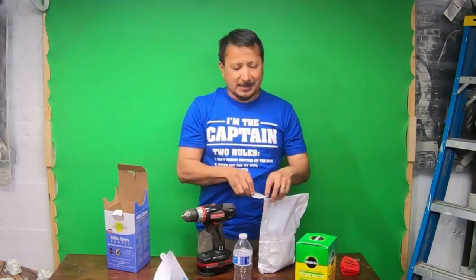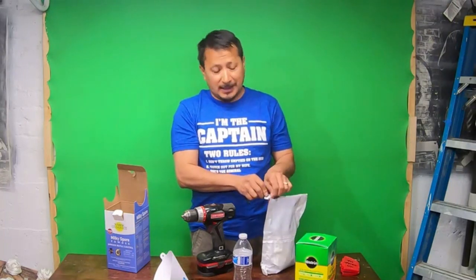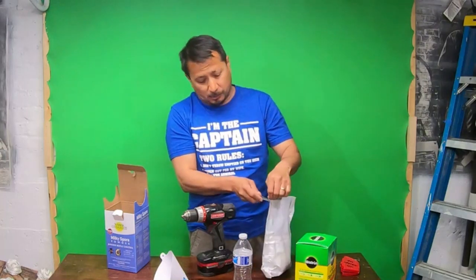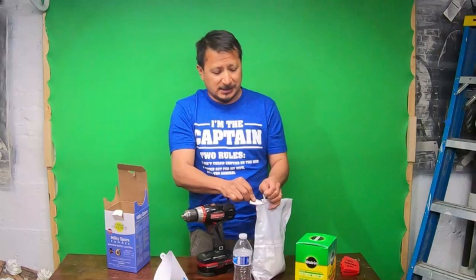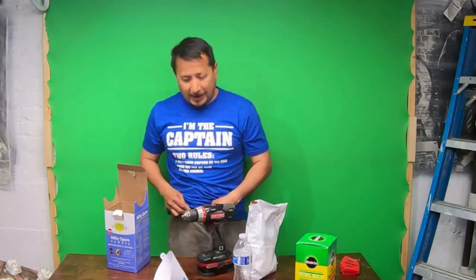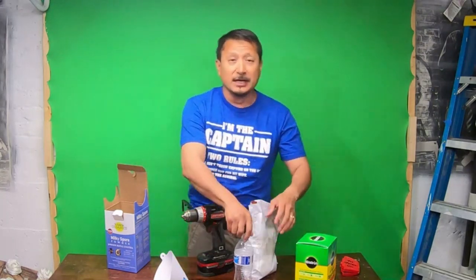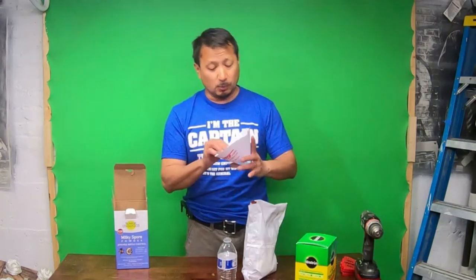Like I said, I don't know if St. Gabriel Organics has the market cornered, but I'm so upset that I couldn't find just a 20-pound bag of pure spores. When you're buying the St. Gabriel granules, it's more granule than spore — you're getting 20 pounds of granules with some milky spore attached to each granule. You have to put so much of that down in order to propagate your lawn.